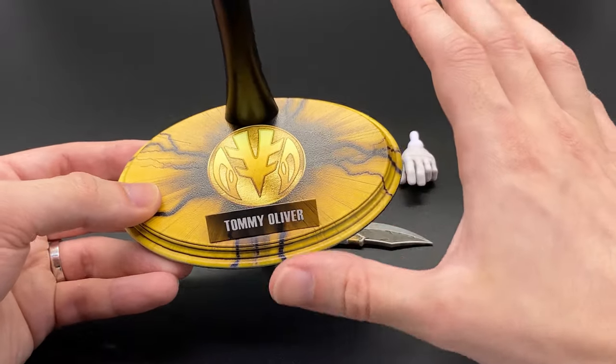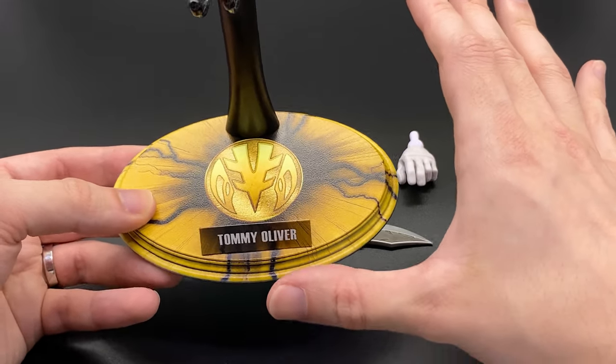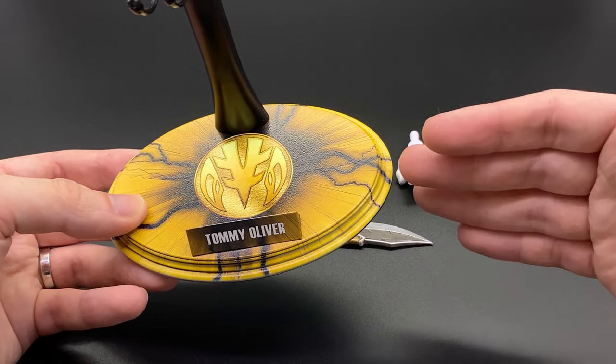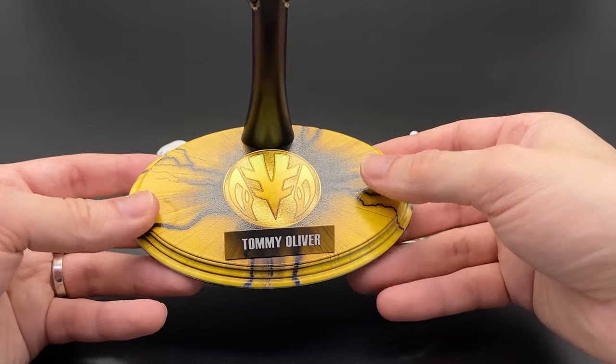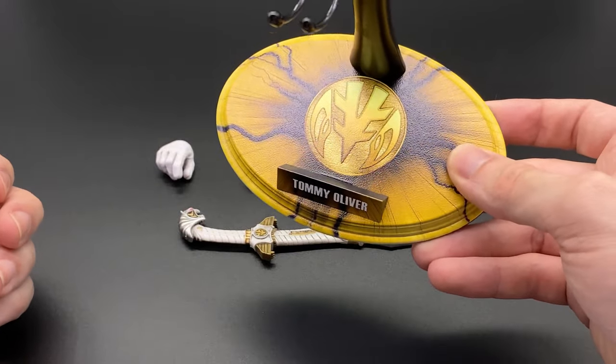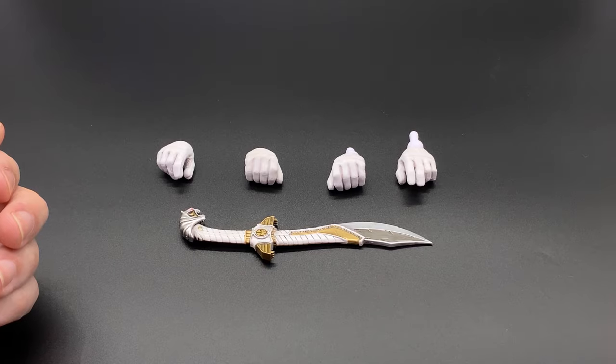These Rangers are relatively cost effective so maybe to keep costs down — there's a hell of a lot of new molding and sculpting going on — they decided not to include it. But for whatever reason, the display base is definitely a must in my opinion.